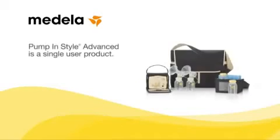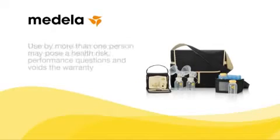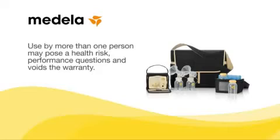Pump in Style Advanced is a single-user product. Use by more than one person may pose a health risk and performance questions, and voids the warranty.